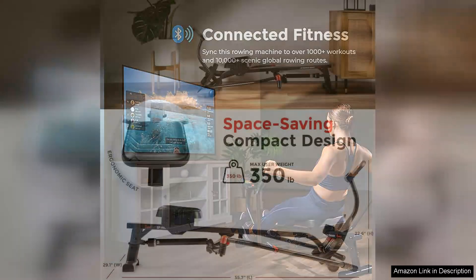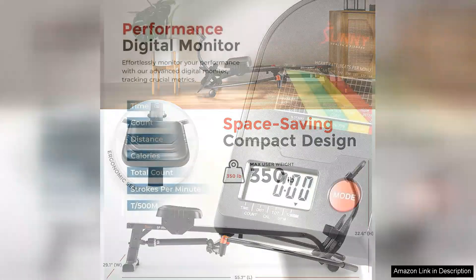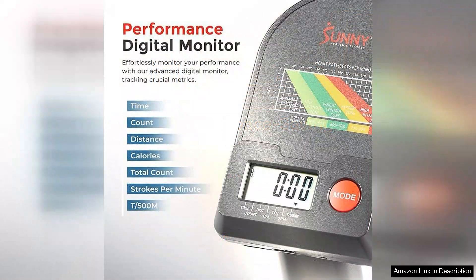The adjustable resistance levels further enhance the experience, allowing you to customize your workouts as you progress. The digital monitor is another highlight, providing real-time feedback on time, count, calories burned, and total count. This feature helps you track your performance and stay motivated as you work towards your fitness goals.